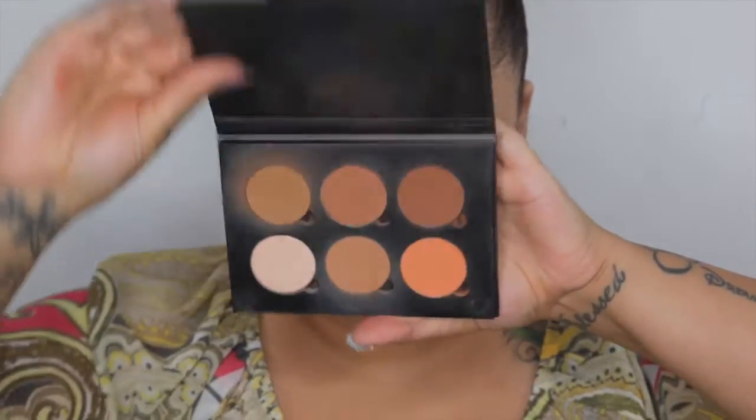So now I'm going to go in with my Anastasia Beverly Hills Contour Palette from Tan to Deep — it looks like this — and I am going to contour my face with powders now.